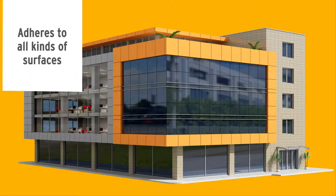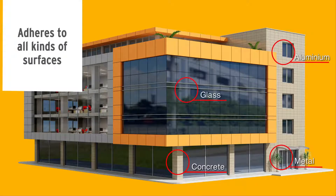Thanks to its high adhesion properties, Polymera MS-925 adheres perfectly to all kinds of building materials, such as concrete, aluminum, metal, glass, wood, and MDF, or any combination of those materials.